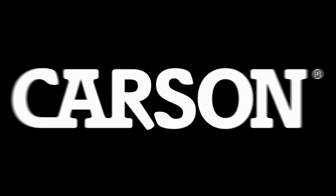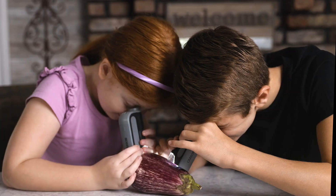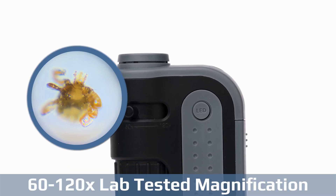Welcome to another fantastic review brought to you by PerchPad. Today, we're diving into the world of the Carson Microbrite Plus 60X to 120X LED Lighted Pocket Microscope.